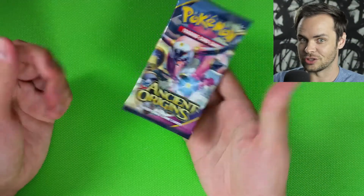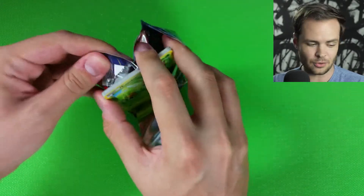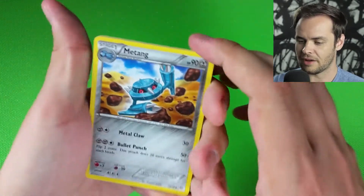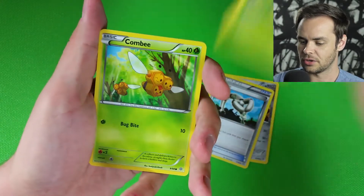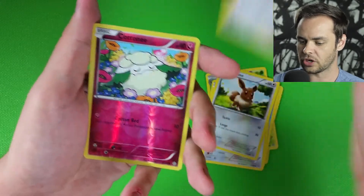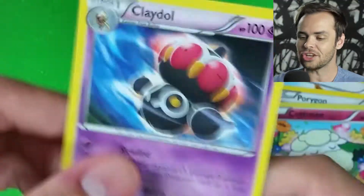Let's see if Ancient Origins has something for us. I haven't seen a lot of these boosters floating around lately — they're getting a bit rarer to find, so I'm hoping there's something good in here. There is your promo code. We have a Metang, an Eco Arm, an Aerodactyl, a Combee, a Relicanth, a Meowth chilling on the beach, an Eevee, a Porygon, a Reverse Holo Cottonee, and our last card is a Regular Rare Claydol.